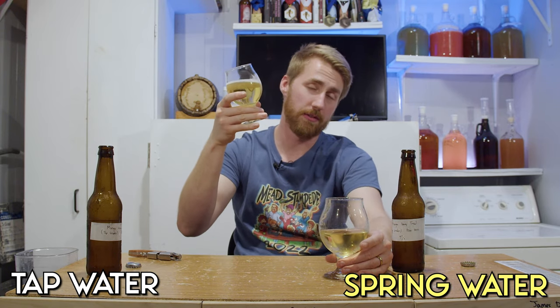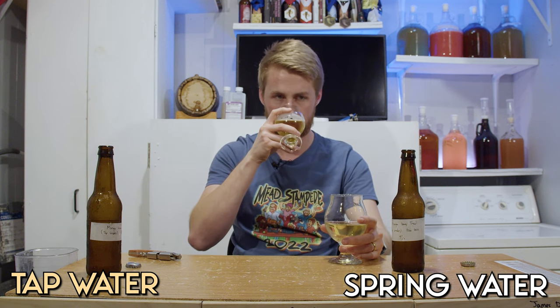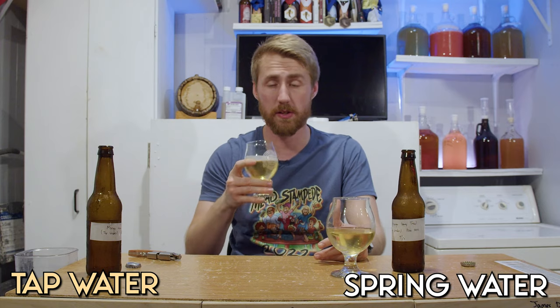Here's the carbonated tap water version. In the video — spoilers — we preferred the tap water version. We'll see if that holds true. Noses are pretty similar, but it is cold. There's definitely a little bit more of a mineral character coming from the tap water version. You get a little more viscosity in the body, and you can taste minerals — that's kind of what tasting water is like. The carbonation does add to the body, but you can tell it's not just carbonation — it's got minerality to it.